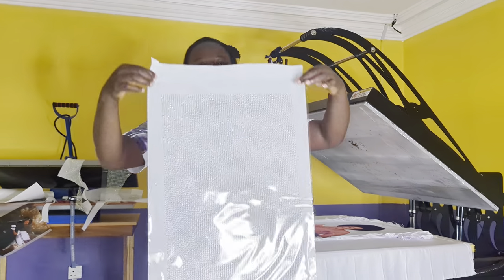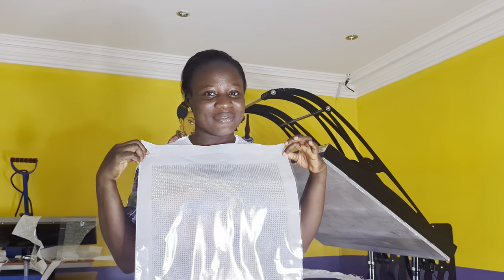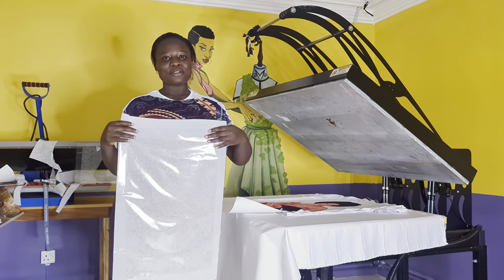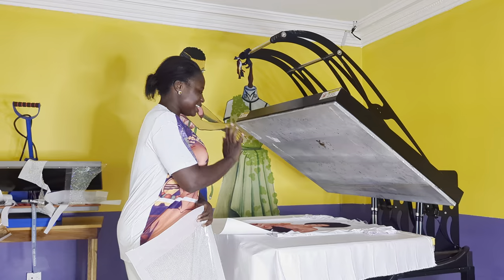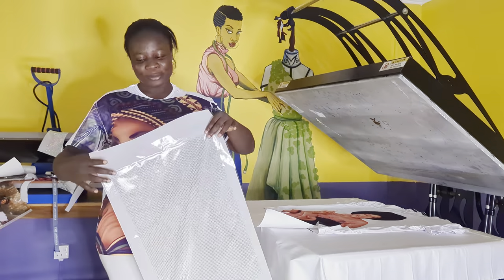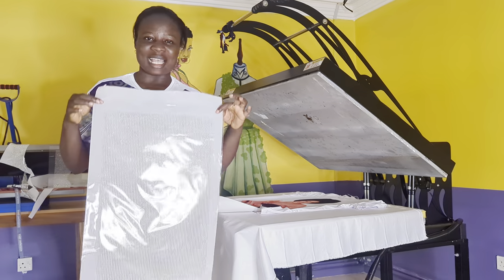Welcome back to our YouTube channel. Don't forget to like, share, and comment on this video. In the last video I taught you how to sublimate a t-shirt. Look at this — this is an already sublimated t-shirt, and now I want to blend this sublimated t-shirt with rhinestones. This rhinestone pattern we call it million pattern bob.